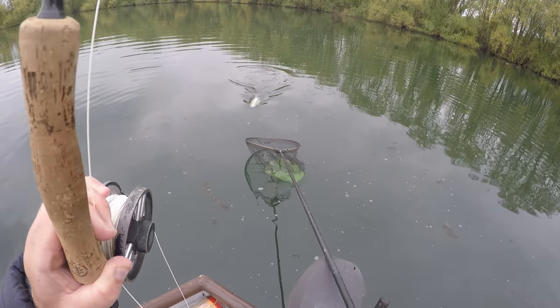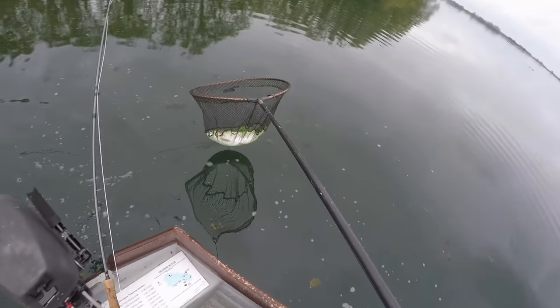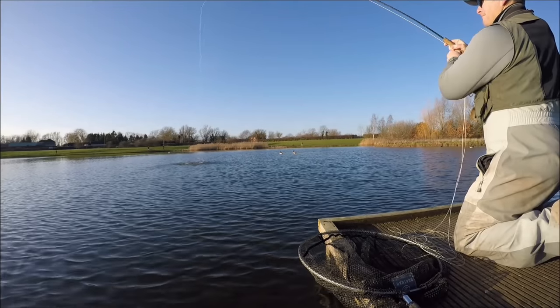Oh yeah, there we go, that's a lump. That is a belter, shut up and sit down.